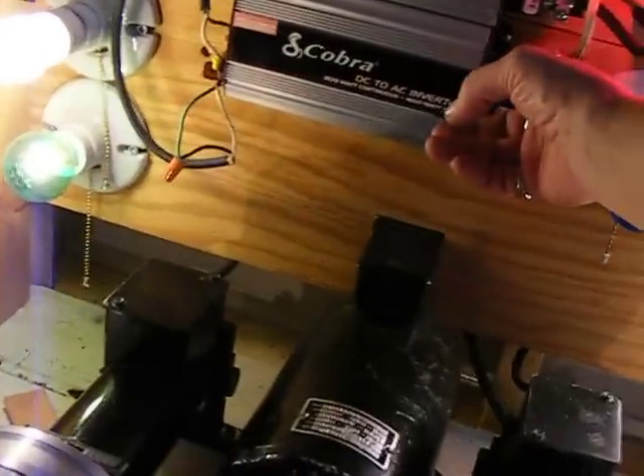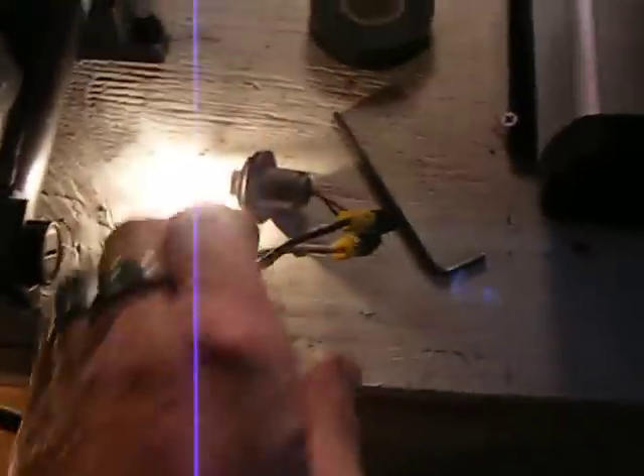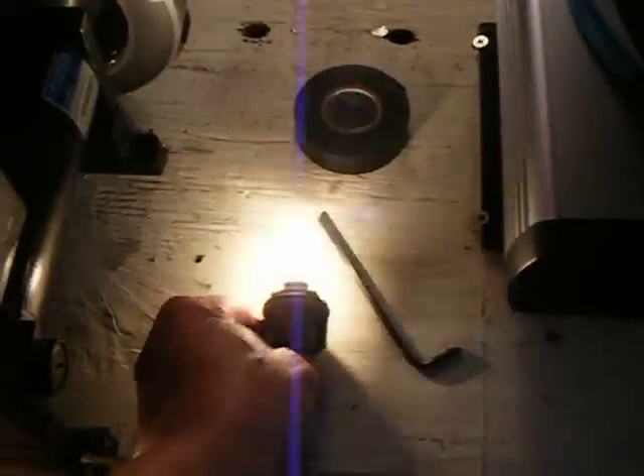We got more light. And now we're going to go back to the Christmas lights and the blue bulb. We have light — Christmas lights, generator light for more power.